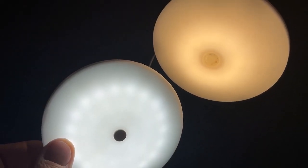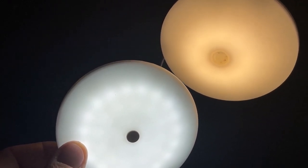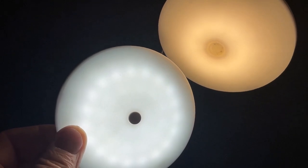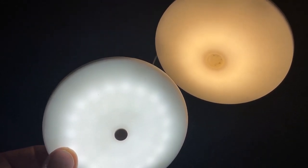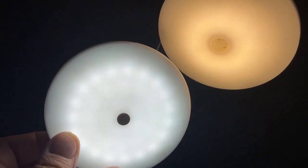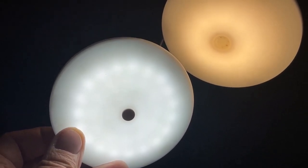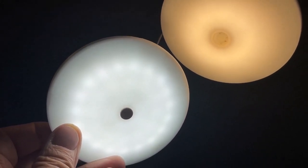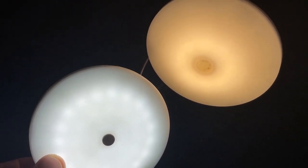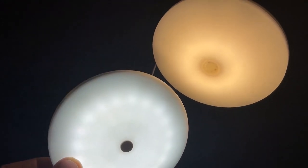I've got both lights wired up side by side. The one in my hand is the new one with the cool white, and the other one is the original light that came with the trailer. This works out great because it's going to add a lot of brightness under the cabinet for the kitchen. I'm going to go ahead and work on fishing my wires over there after I drill a hole.